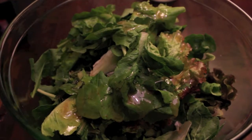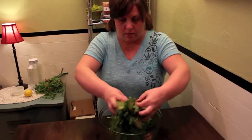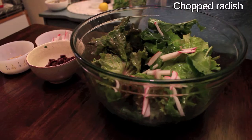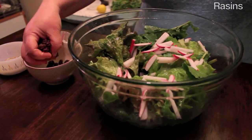Now to assemble our salad. Mix about one cup of vinaigrette over some fresh mixed salad greens. Toss in some fresh chopped radishes, raisins, and sunflower seeds. This is ready to serve.